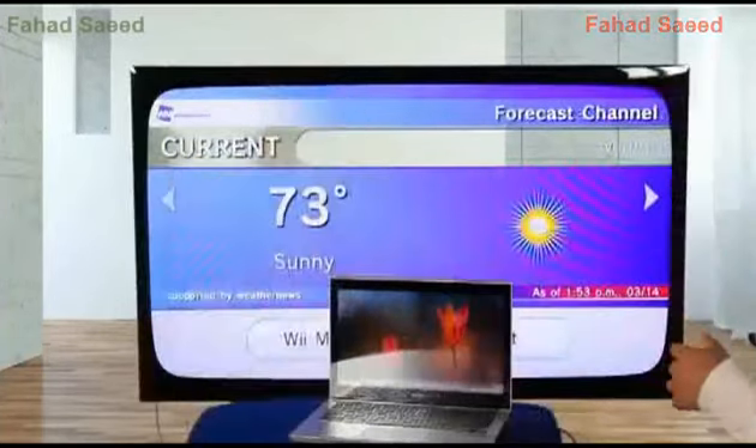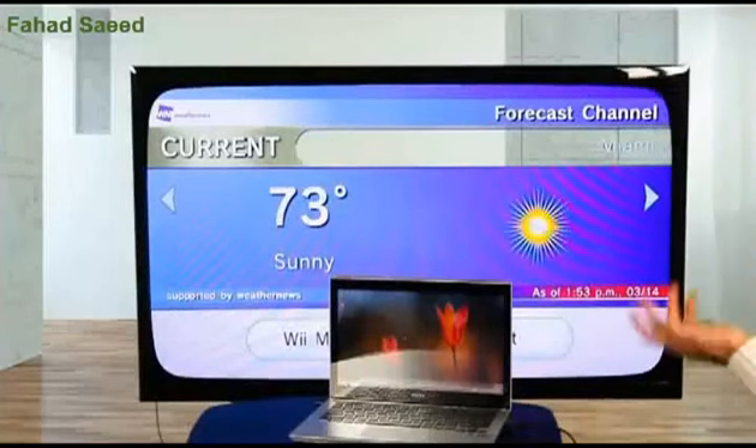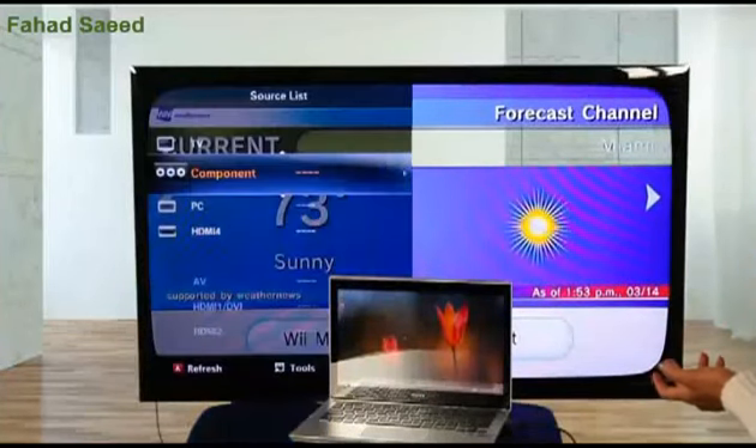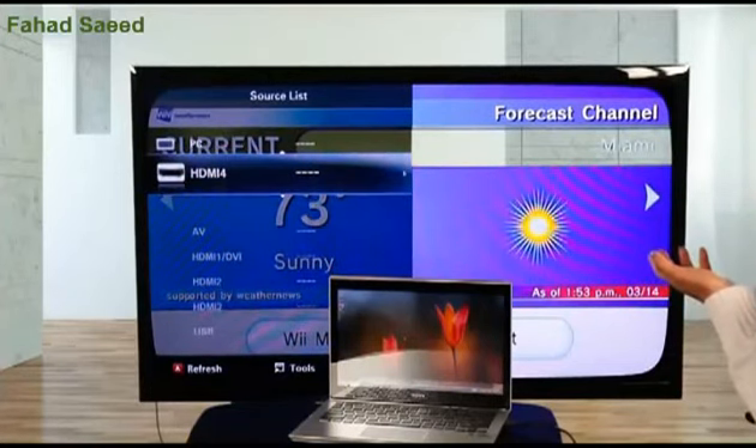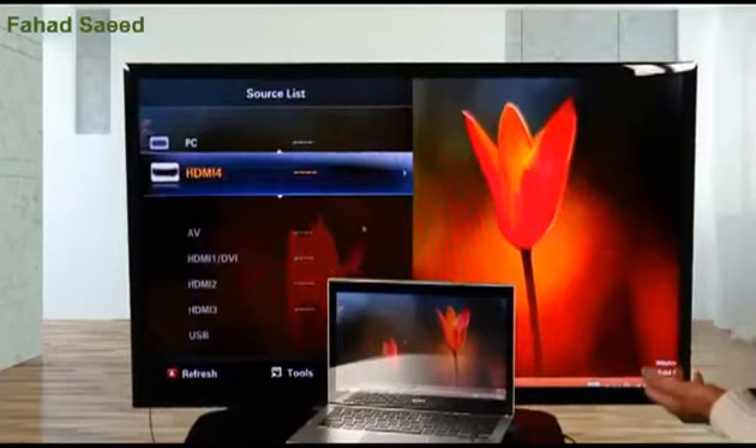We've got both machines connected to each other. Now, how do we actually see what's on the laptop on the TV? You have to change the source on your TV to read the HDMI input we just put in. Depending on your TV, go to your remote and find the source button. Once you're there, scroll down until you find the port or input where you put in the cable, which would be HDMI 4.